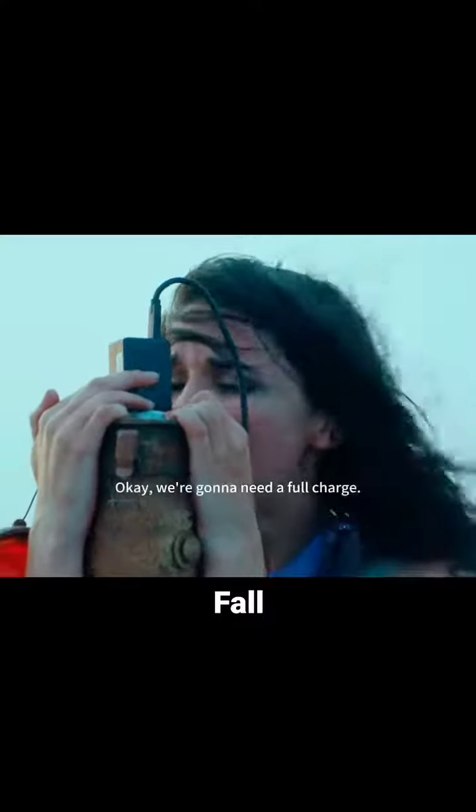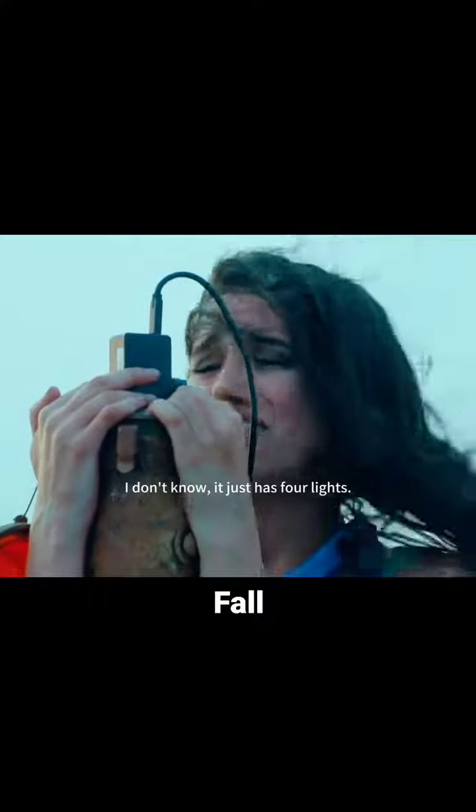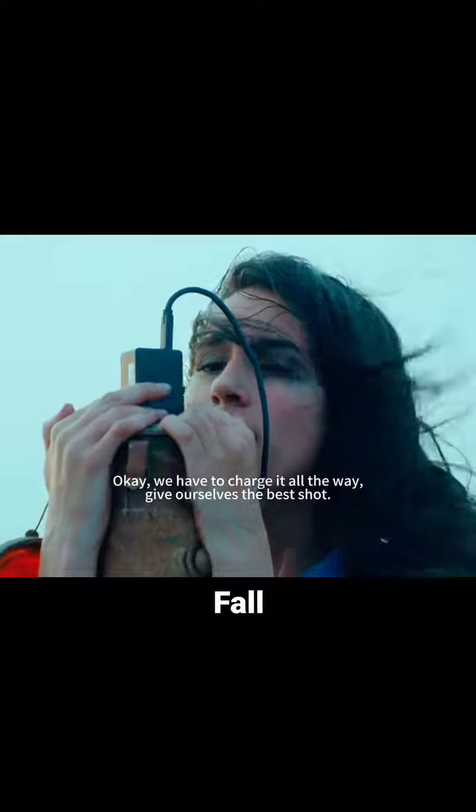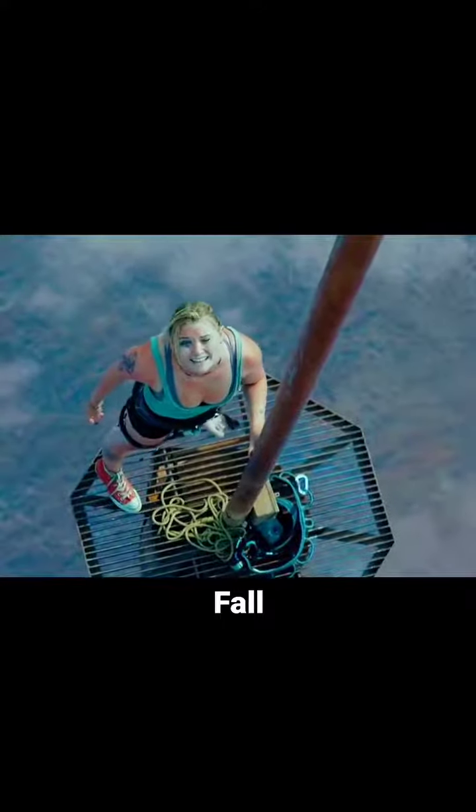Okay, we're going to need a full charge! I don't know, it just has four lights! Okay, we have to charge it all the way! Give ourselves the best shot! You're going to be okay? Yeah! I got this!